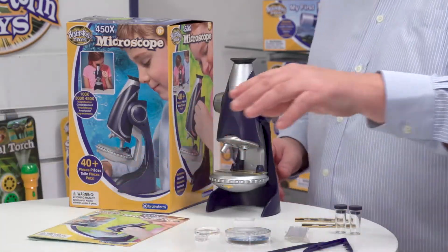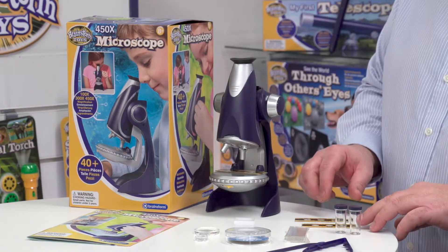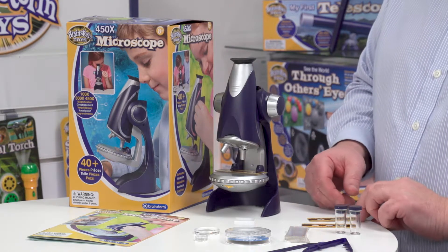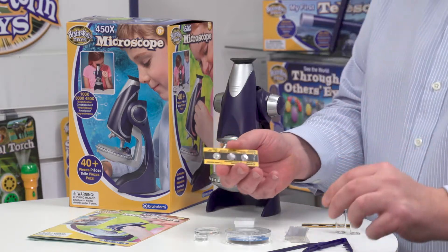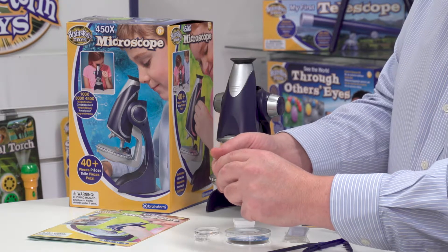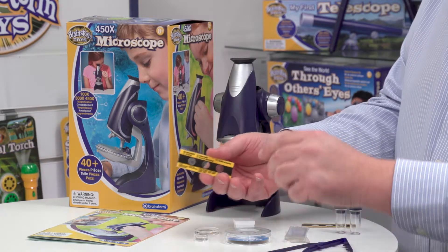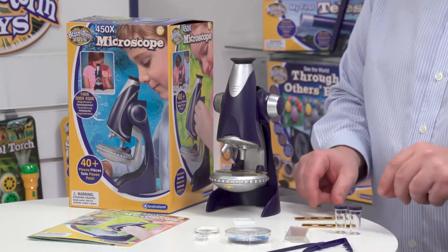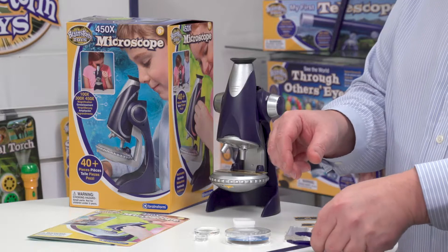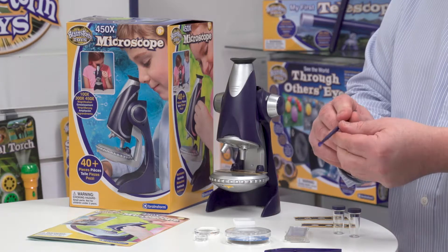We've got the microscope itself which I'll come back to. We also have three sets of pre-prepared slides — nine samples in total. Looking at this one here, it's got algae, it's got lava, and it's also got some green seaweed. Then over here we've got some little vials for collecting samples, some tweezers to help you handle them, and there's also a little scoop for scooping things up and putting them into your vial.